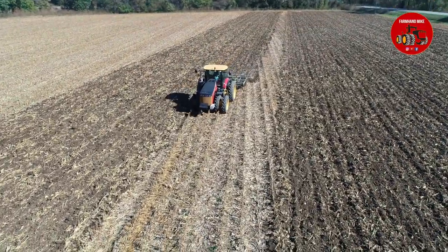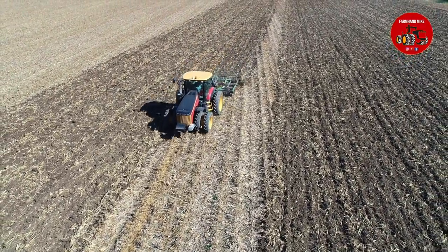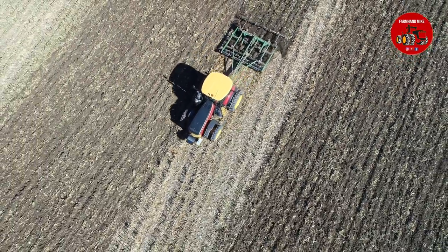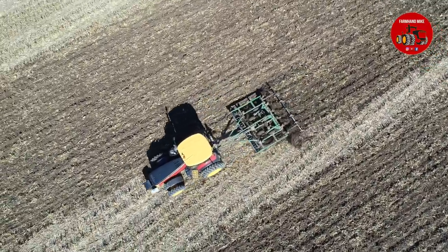This tractor also had the suspended front axle on it, which is an option on all Versatile front wheel assist tractors. All 2018 models do have a touch screen monitor inside the cab as well.